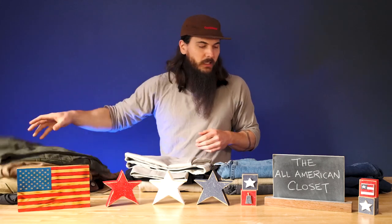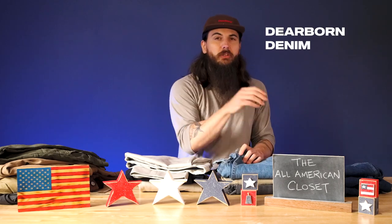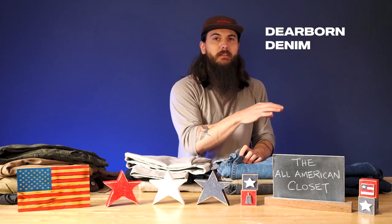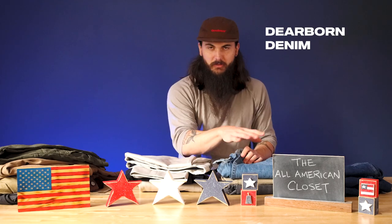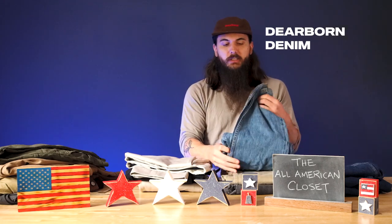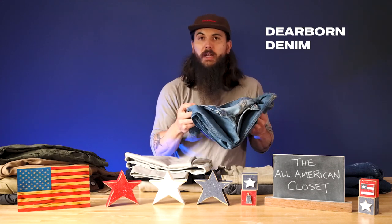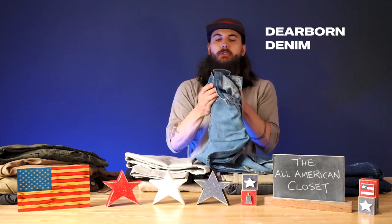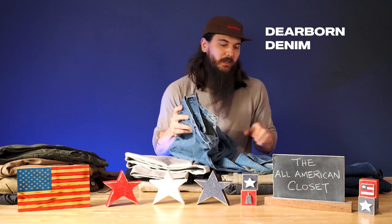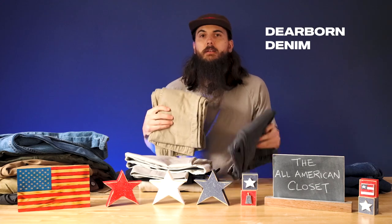In terms of jeans, Dearborn Denim has been my go-to for the last couple of years. Not all of the fabric for every single jean variety in their store is sourced in the US — everything's built and assembled here, and they do source some materials from Mexico — but these jeans here are sourced from US cotton. They're kind of a basic regular fit, which I really like. These are my absolute go-to's in terms of jeans. I also have the Dearborn Denim jeans in more of a khaki color as well as a black color.